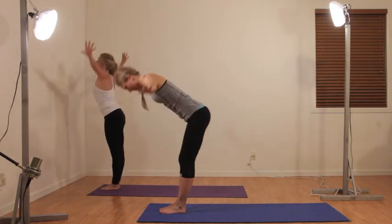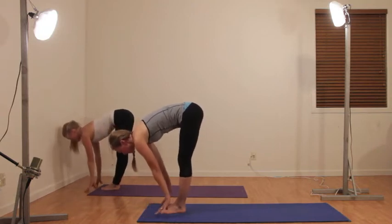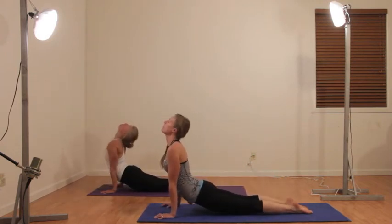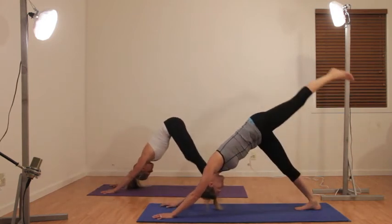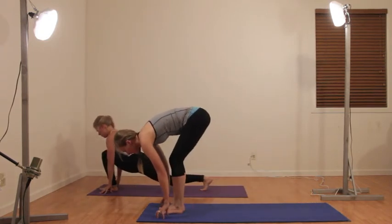Exhale down dog, swan dive down, inhale monkey, exhale step or jump back to plank, chaturanga, inhale up dog, and exhale down dog. Bring it forward between your hands and bring the other leg forward.